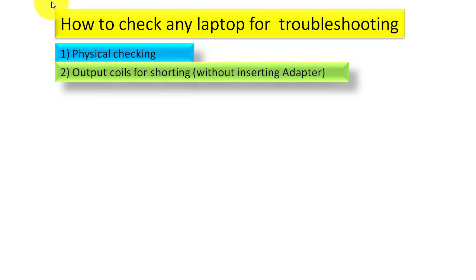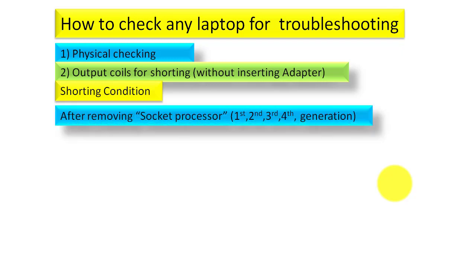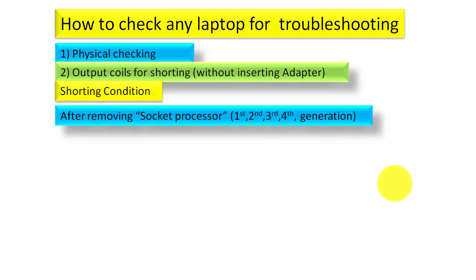The next step is output coil checking for shorting. For that you should not insert the adapter yet. For first, second, third, and fourth generation laptops with a socket processor, you have to remove the processor first before checking the coils.